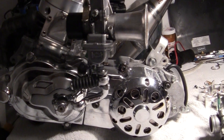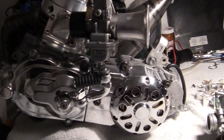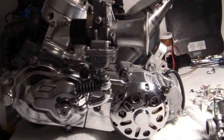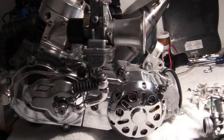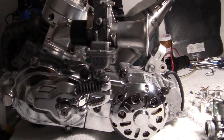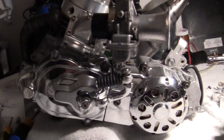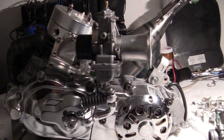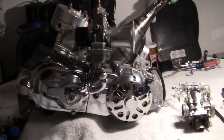Let me ask you a question: would you like a Ferrari with all the parts made in Mexico, Guatemala, or South Africa? No. You want Italian-made parts made in Italy. Maybe it's me. Maybe I'm old.